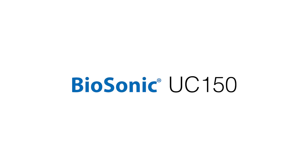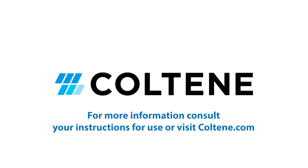Your Biosonic UC150 is now set up and ready to use. For more information on your UC150, consult your instructions for use or visit coolteen.com.